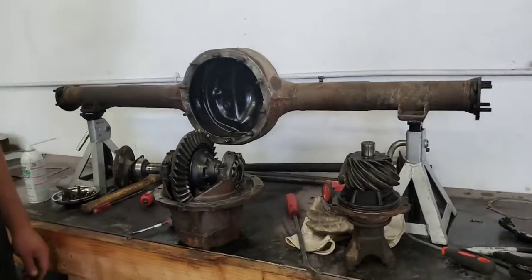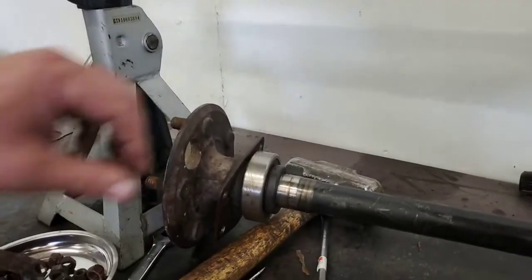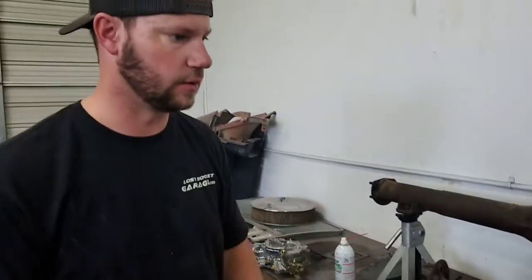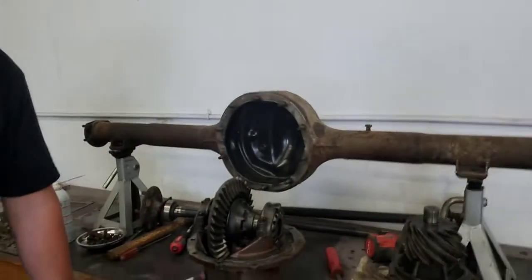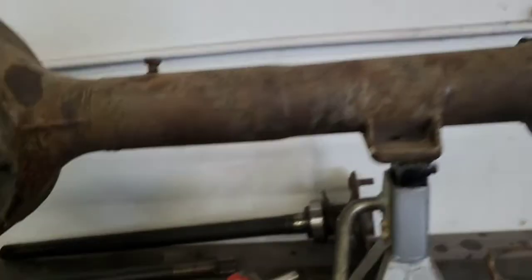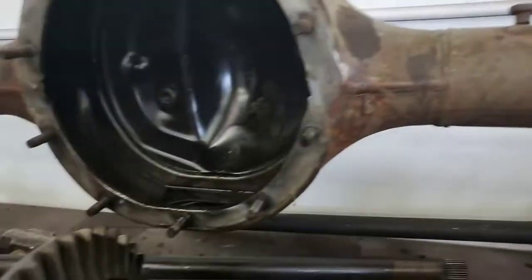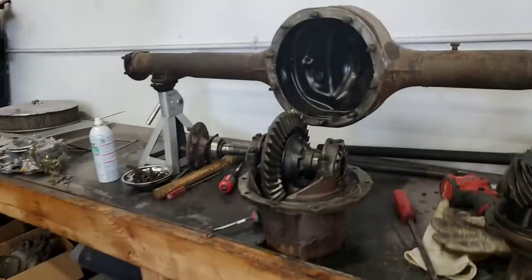You can also spin the bearings on the end of the axle. A bearing set to rebuild one of these should come with all the bearings and everything you need. It's super easy to take apart — four nine-sixteenths bolts to get the axles out, then nine-sixteenths bolts around the rear end cover, and then hammer it off with some screwdrivers to get between the seam.